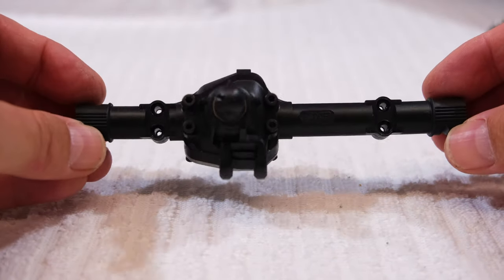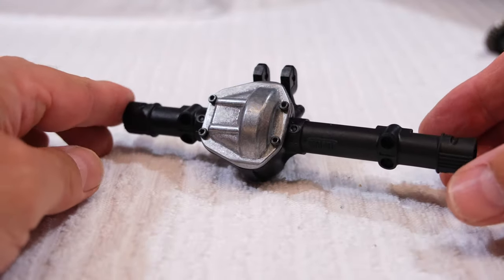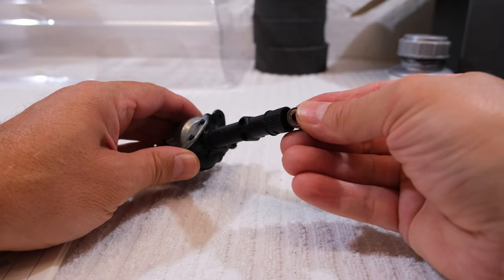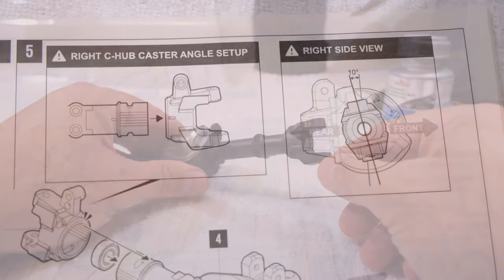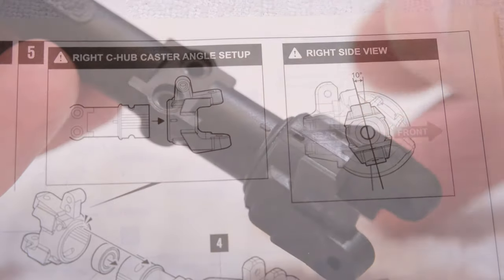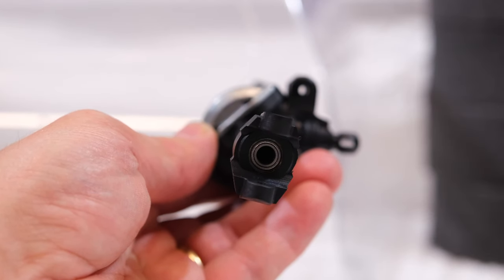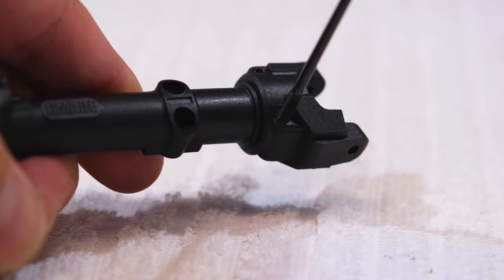Here you can see the finished front axle gear housing. Step five is the installation of the front C-hops. First a bearing, then the C-hop. Be sure to use the correct part and install it in the correct position — this line here should be aligned with the mark on the axle housing, giving the correct caster angle for the front C-hops. Finally, the parts can be fixed with two socket screws.